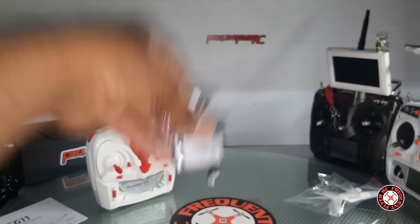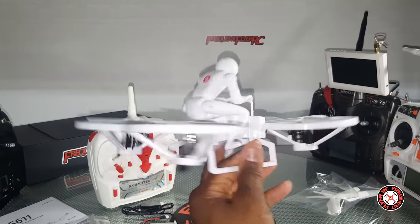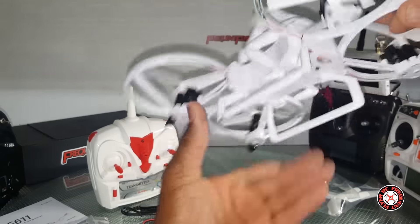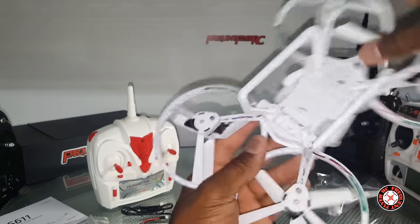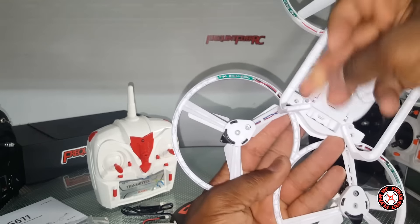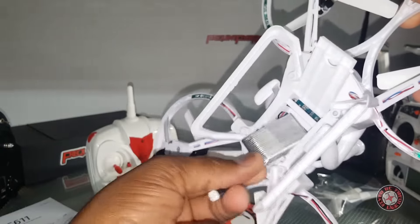The battery is 650 milliamp hours, a 1S battery. Got the battery charger there. This guy has a robot look to it, and I think the figure can be removed — yes it can. There's a little rubber band on the bottom holding it on. The battery bay looks like it slides forward; you take this little rubber band off the bottom to access it.